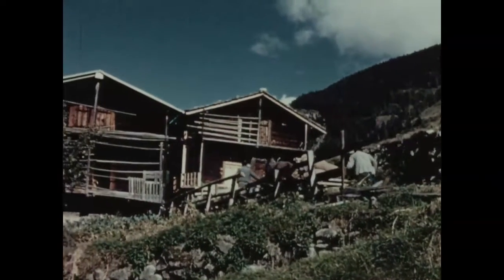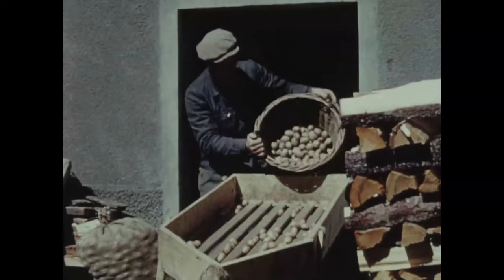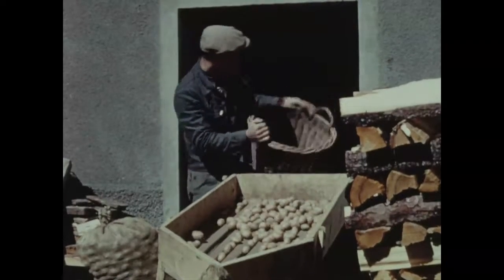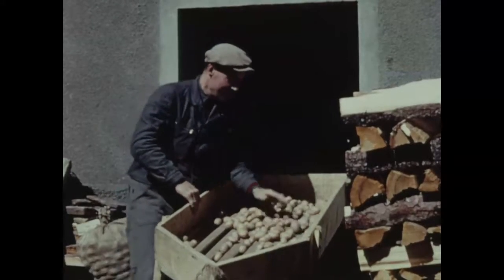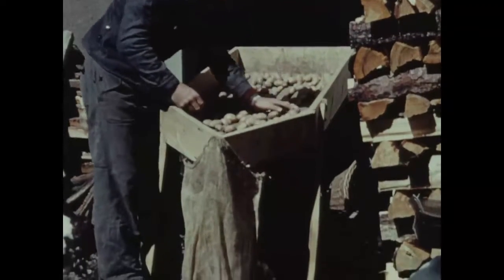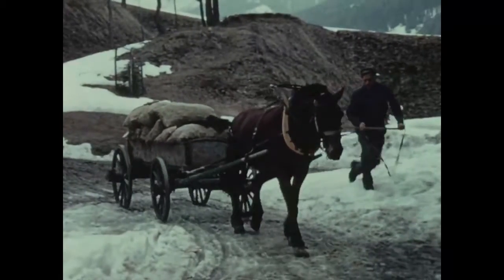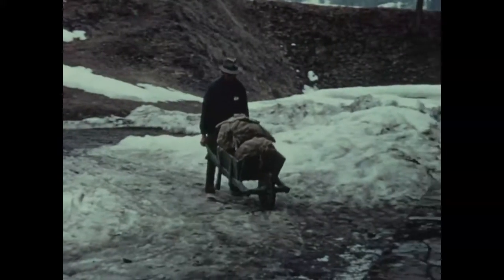Grâce au bon rendement, les agriculteurs trouveront plus de satisfaction et de plaisir. Après quelques semaines dans un local bien aéré, les plants sont à nouveau triés et conditionnés pour la livraison. Le contrôleur a déclaré la marchandise bonne. Chaque sac est muni d'un certificat officiel et de l'étiquette du syndicat des sélectionneurs. Enfin, on plombe les sacs.